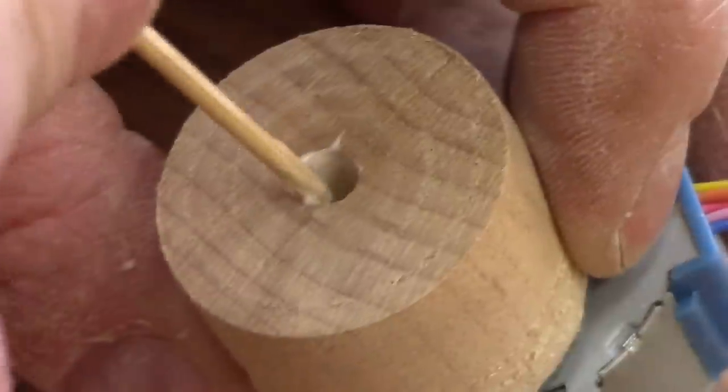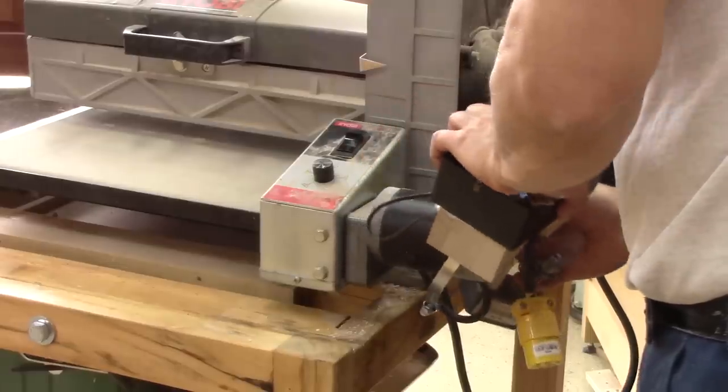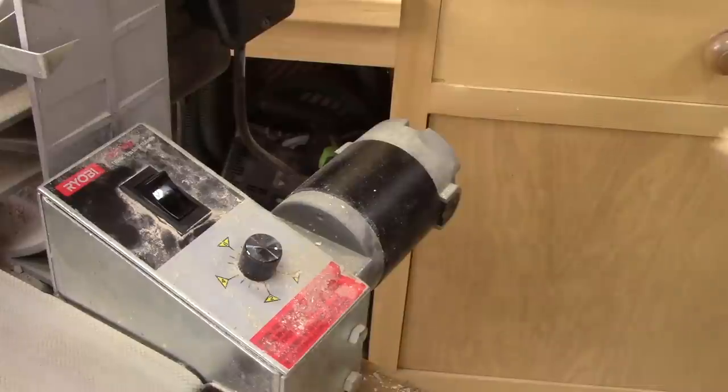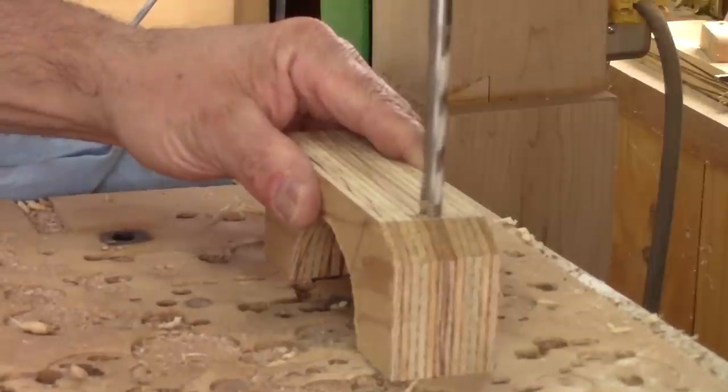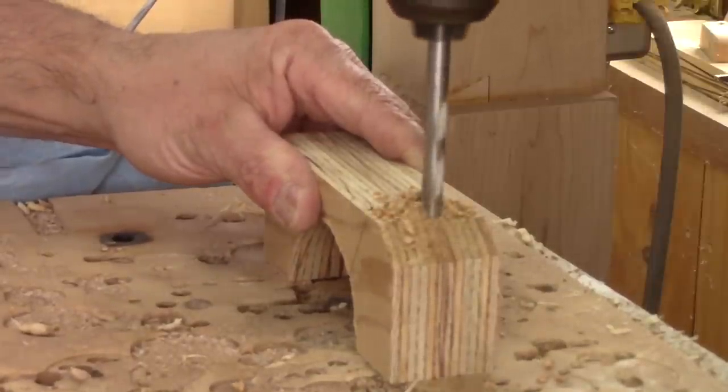Now I'm ready for my new controller. I remove the other one and check if my new box holder will fit. Perfect! I'll just need to drill some holes so I'll be able to screw both pieces together.